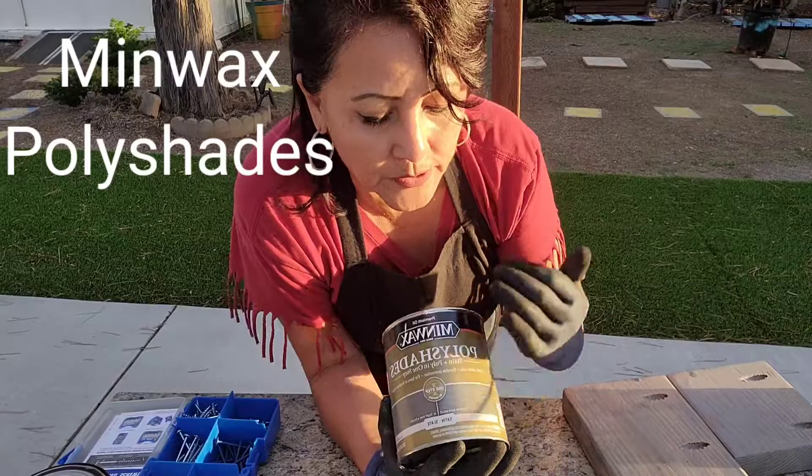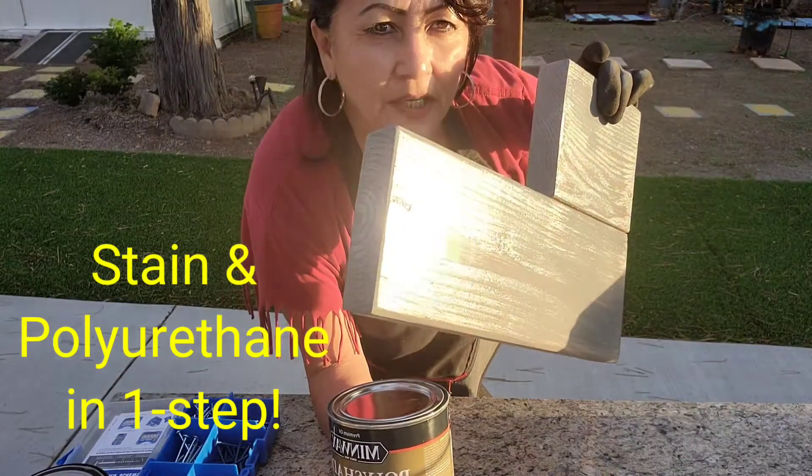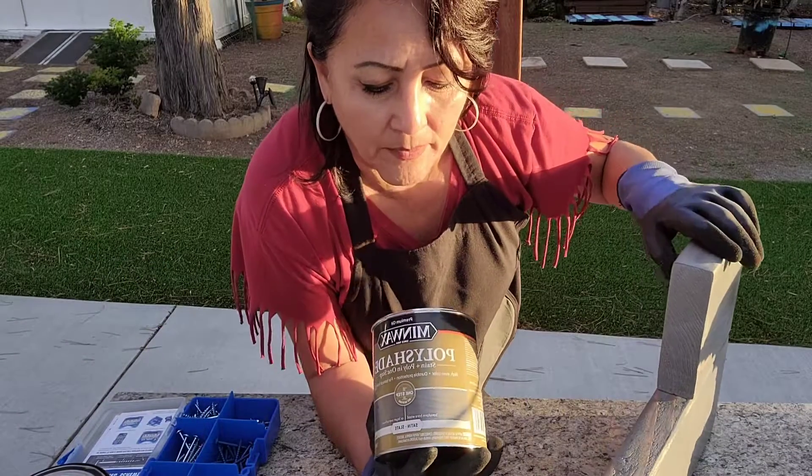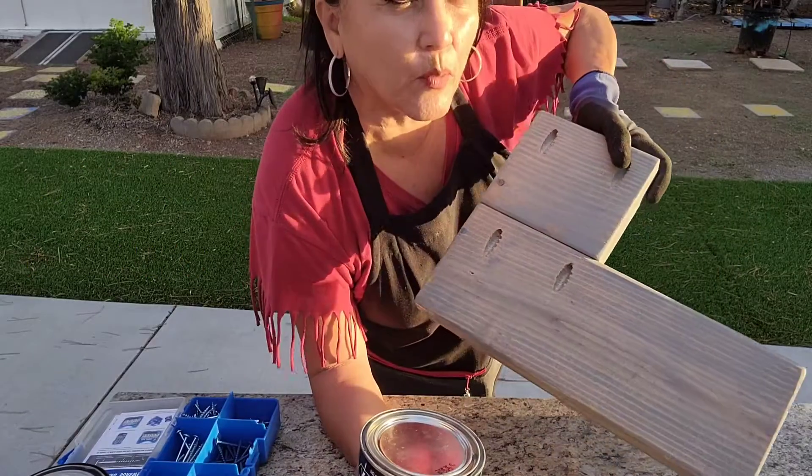I did use this on the sides. You can see it has a nice, beautiful sheen on it. This is the type that I only put two coats of on the sides, and on the inside I put one coat.